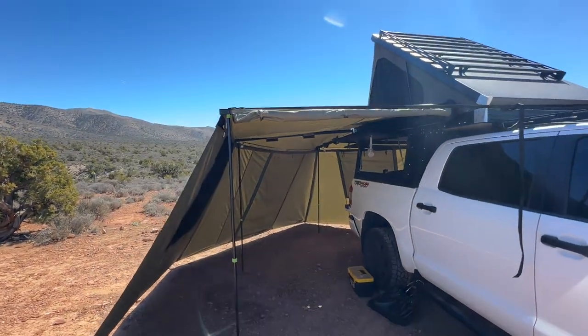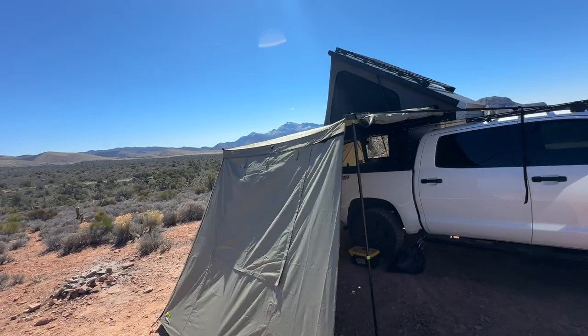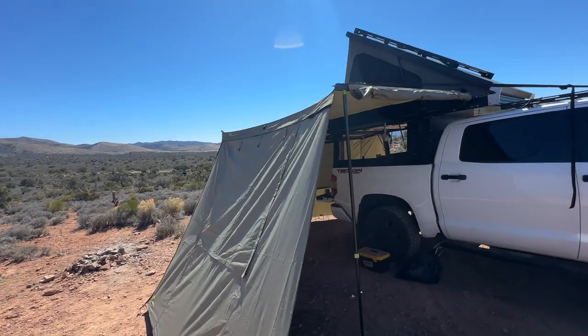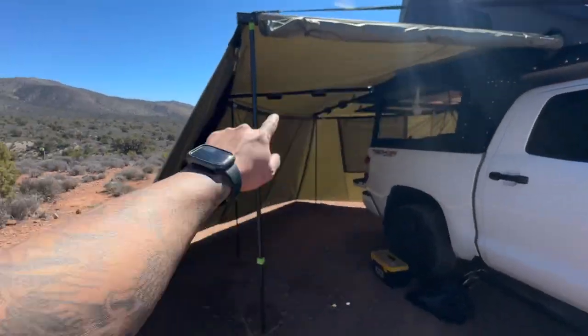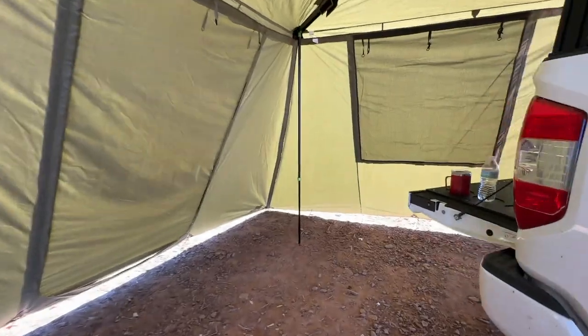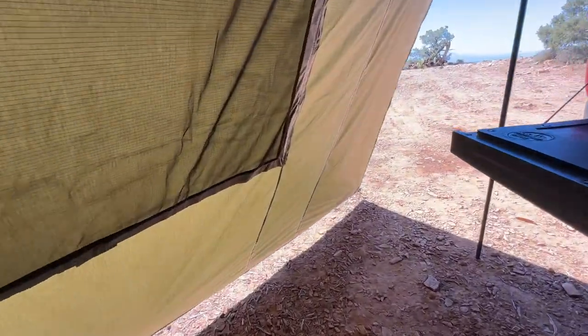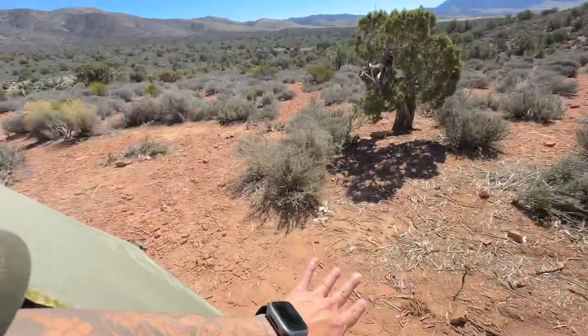I really love this awning and the awning walls — I think it's the latest one they have. When you get the awning, grab the walls too because they're really convenient. It was windy last night and it protected me — it separates me from the environment outside.